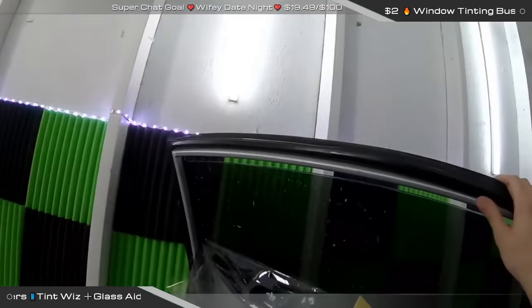Let's throw this in there. Tint Whiz — sponsor. Daniel Reyna — see this blue scrubby? I got it from Target off your recommendation. I've used one of them and so far I like them. We're going to use it on this one. That's a nice little coincidence. Am I forgetting anything else? Should be good.